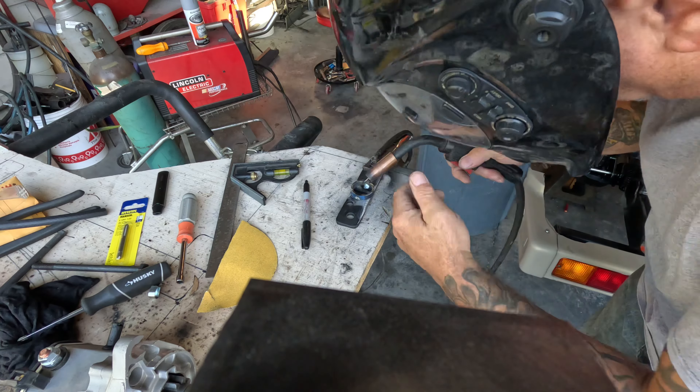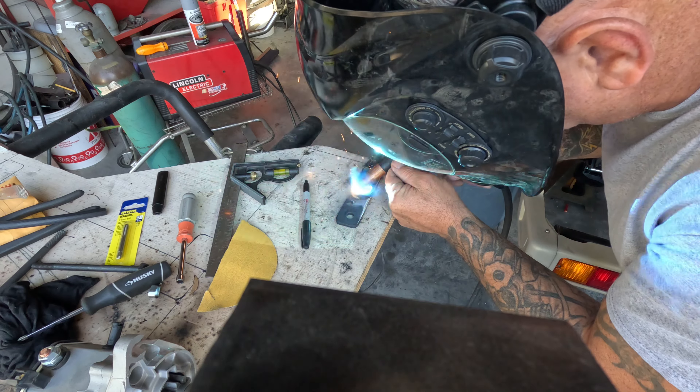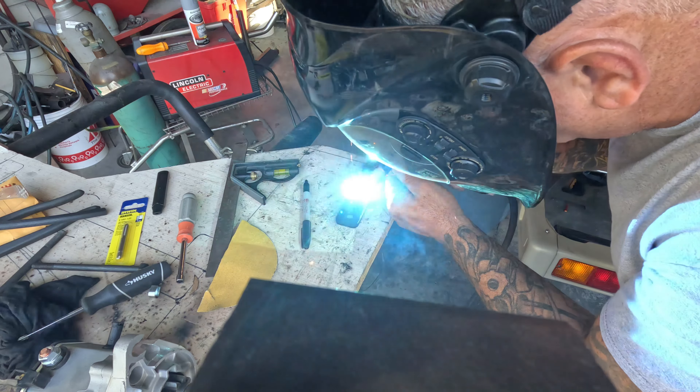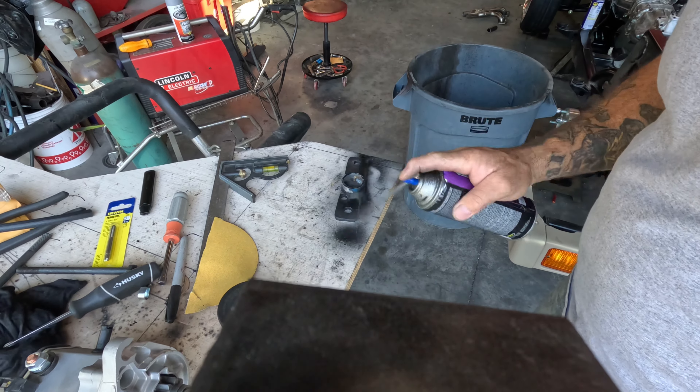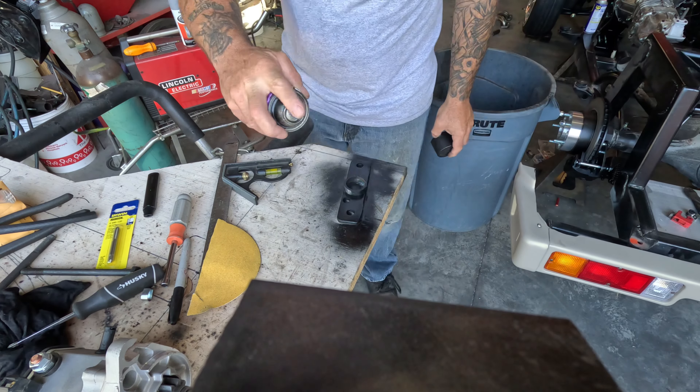Put a good bead on it. I like painting things when they're hot — kind of bakes it in.